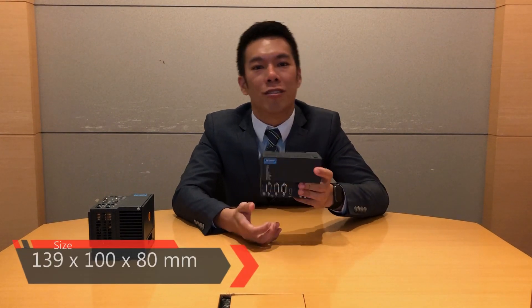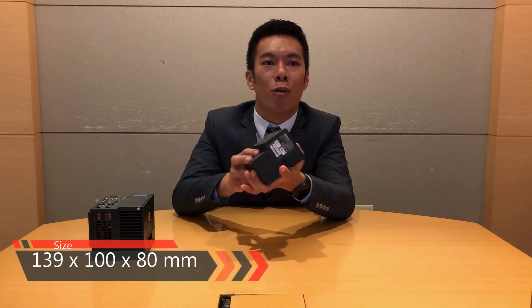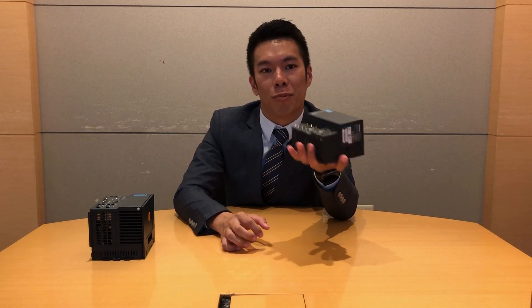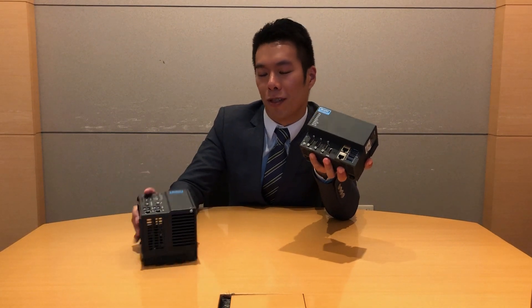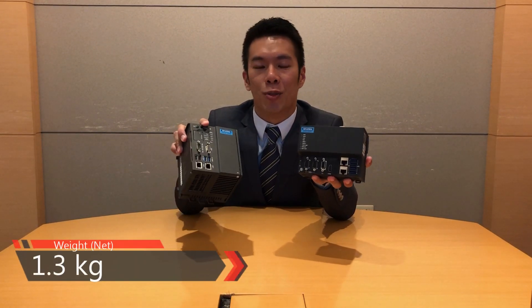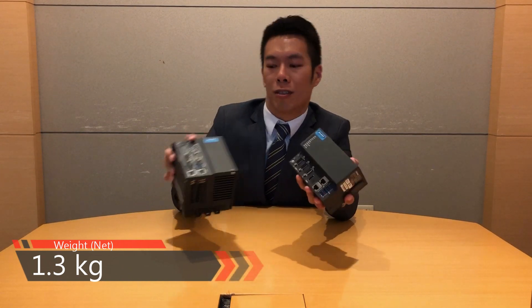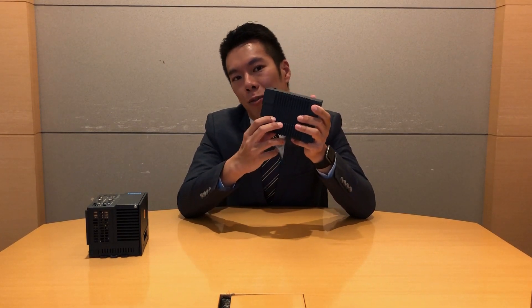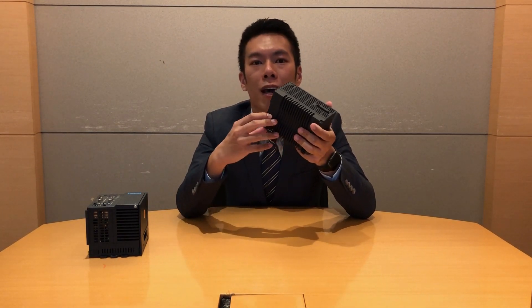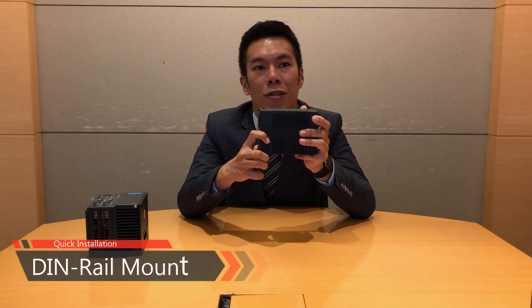The first thing I noticed is the size of the controller is very compact. You can see it's almost palm-sized — I can put it in my hand directly. When compared with the previous generation Apex 5580, I could feel the weight is greatly reduced. And on the back of the Apex 5580, there is a mechanical design that allows it to be placed on the DIN rail directly.